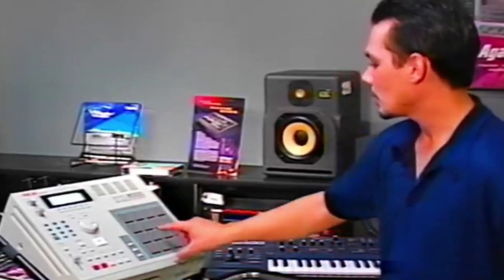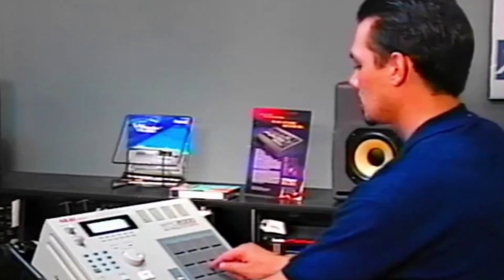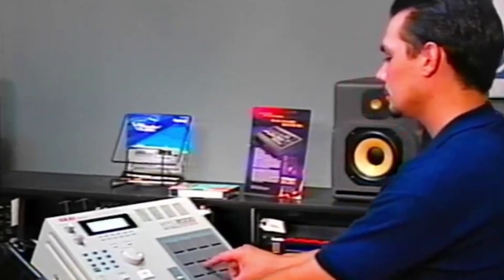Let's go to my second bank, and I'll pick a sound here, only with the filter opening and closing. Here we go.